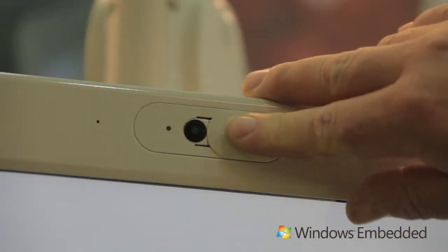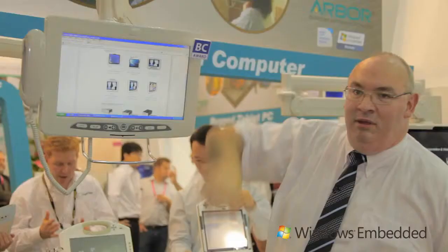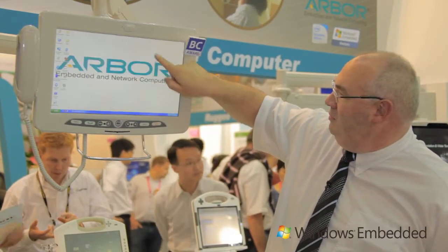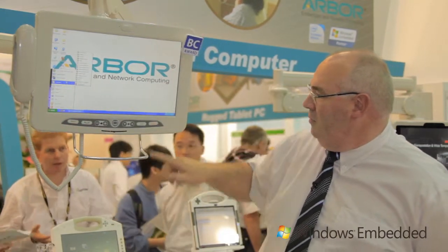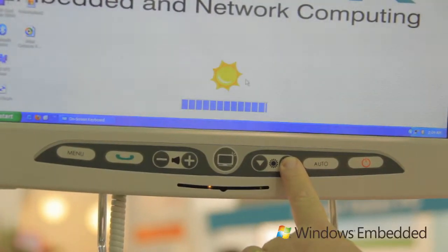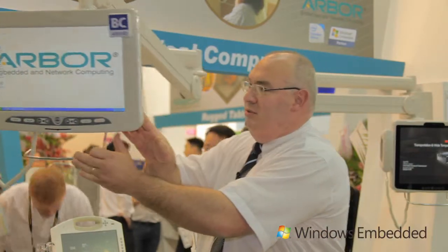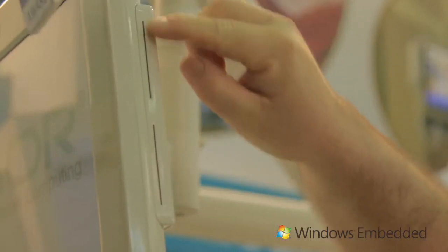It has a SIP phone for patient calls, an LCD, and a 2 megapixel camera. The system is a touch screen. You can control the brightness, increase or decrease the audio, and use a phone. It has a dual smart card reader on the side for patients and medical staff to use.